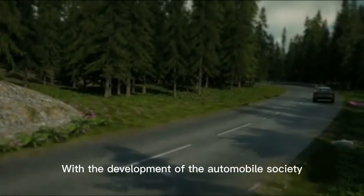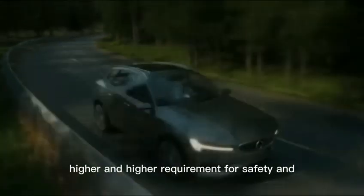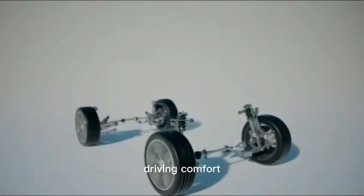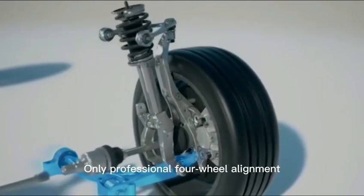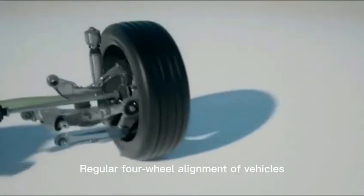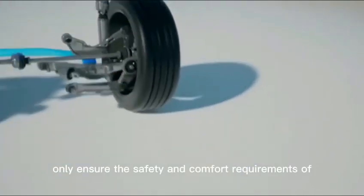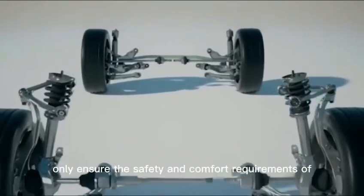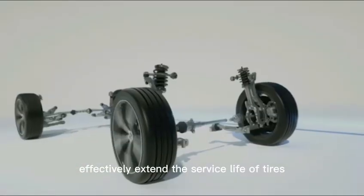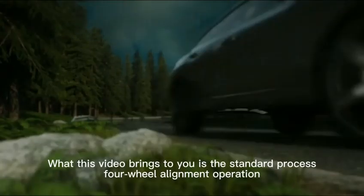With the development of the automobile society, people have higher and higher requirements for safety and driving comfort. Only professional 4-wheel alignment can meet people's general needs for driving. Regular 4-wheel alignment of vehicles cannot only ensure the safety and comfort requirements of driving, but can also effectively extend the service life of tires. This video brings to you the standard process for 4-wheel alignment operation.